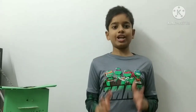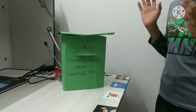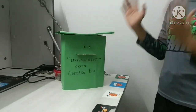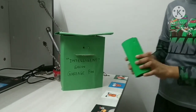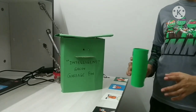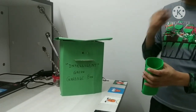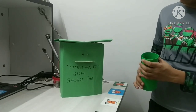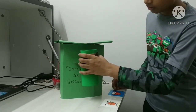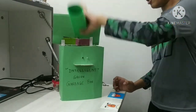The right trash will go in the right bin only. So this is my intelligent green garbage bin, which will only accept trash coming from the green trash can — and the green trash can has biodegradable waste. Now let's test it: I'll bring my green trash can close to the sensors of my intelligent bin.